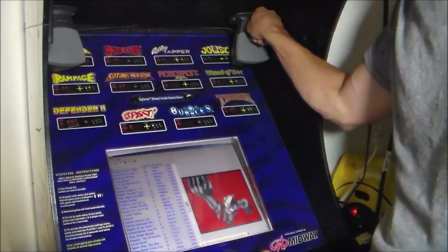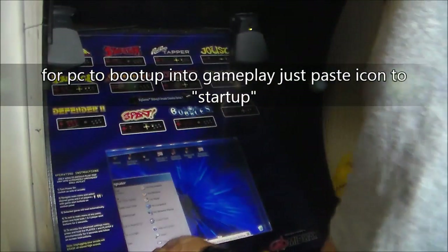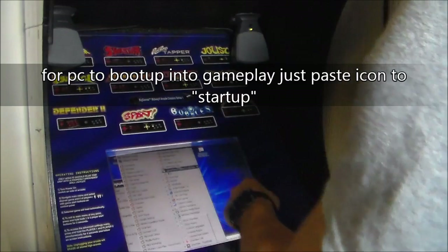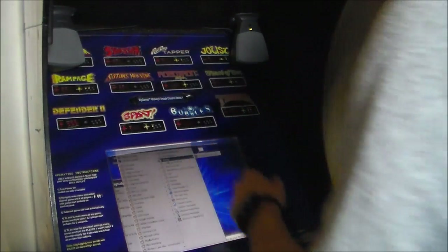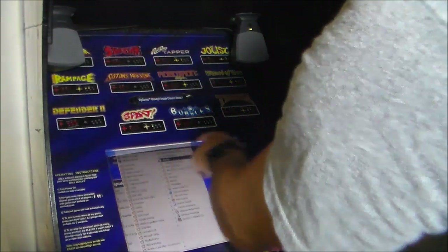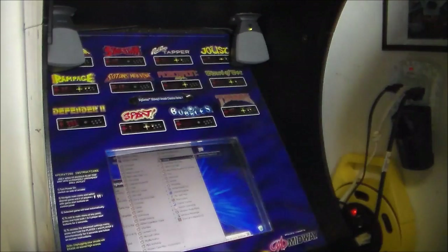If you want the PC arcade to boot up right into your game, click on the start button, go to all programs, and then you want to go to startup. Copy and paste the shortcut to the startup folder, and then every time you start up your computer, it will go right into that game.